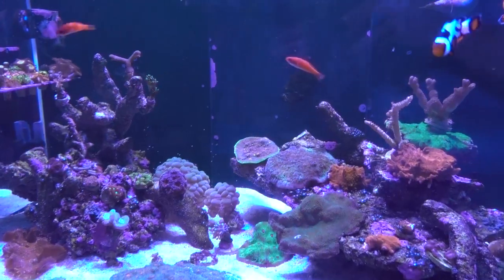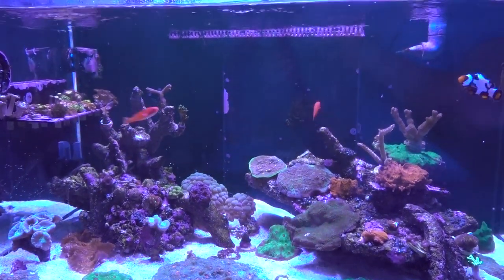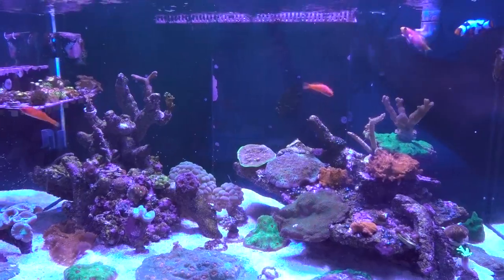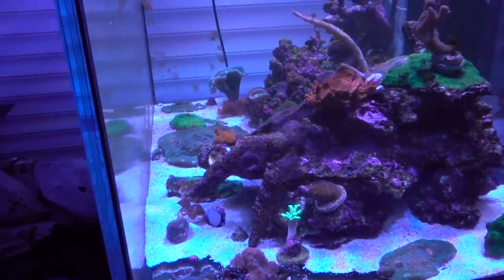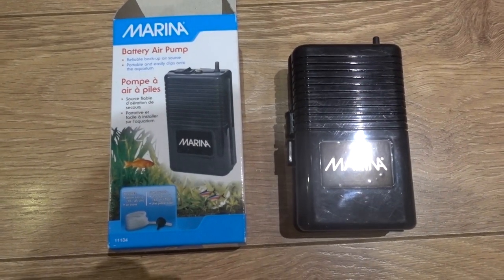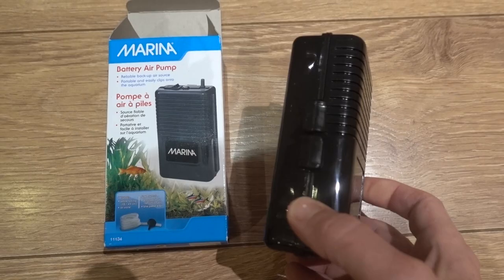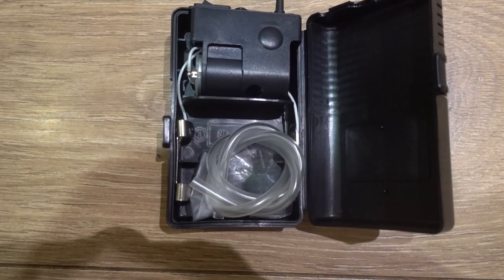I've also got two tanks in the garage and it's very warm out there, so the temperature is not going to drop. Although I've got no powerhead backup, which would be a concern, I do have two battery-powered air pumps I can put into those tanks and that will provide sufficient oxygenation.